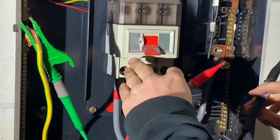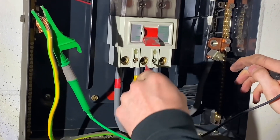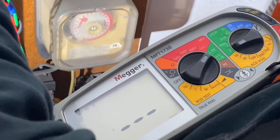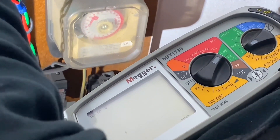No — so that's on one of the phases, so obviously there are three phases, so we'll just repeat that same process on the next phase. Again, because we're going between neutral and the phase it's detecting a single phase voltage — I think it's about 240 volts in here.